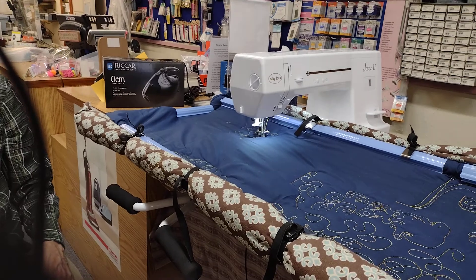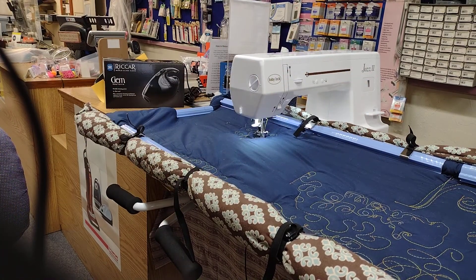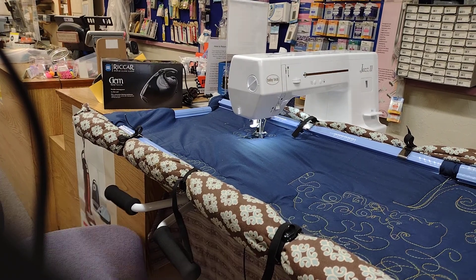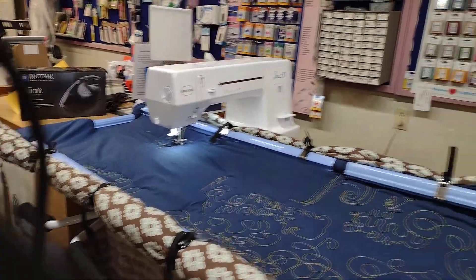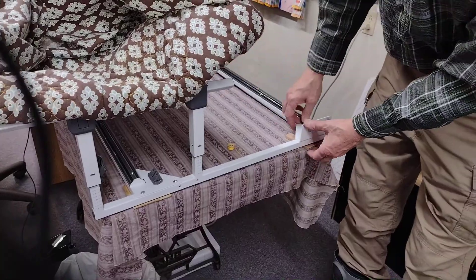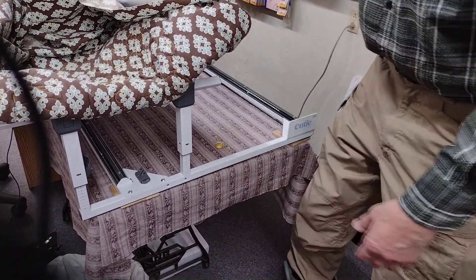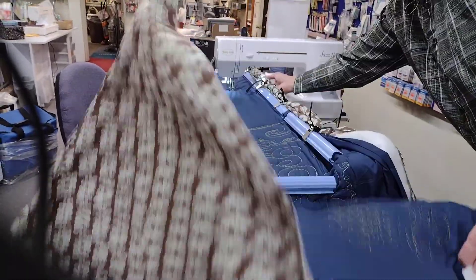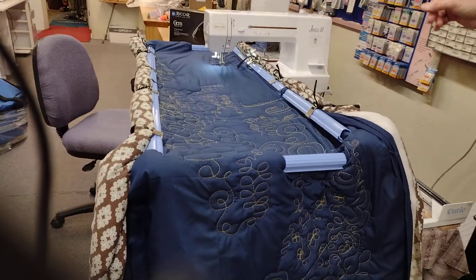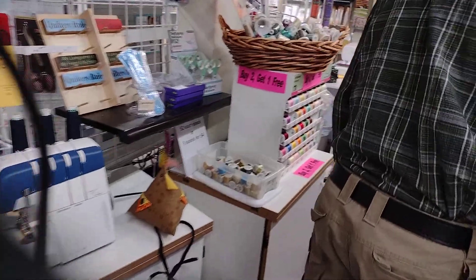That's the Jazz 2 on the Cutie frame. This is a tabletop frame, which means there are no legs on it — those legs are an option. You just set this on top of your table. You can see we've shimmed it to make it level since the floor is not level. You adjust the height such that you can get your hand underneath this quilt right there.